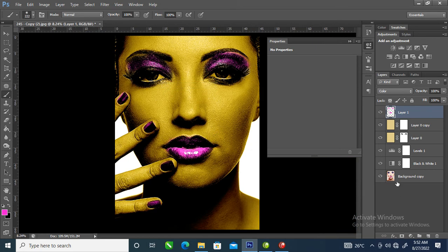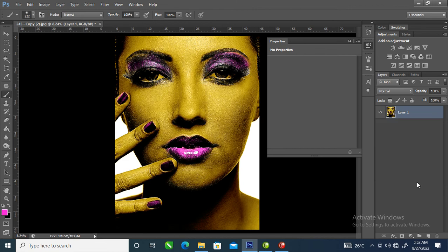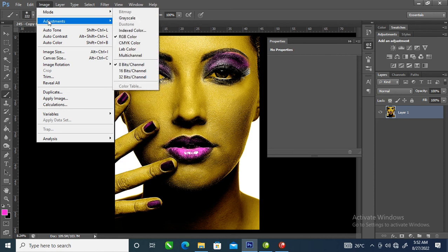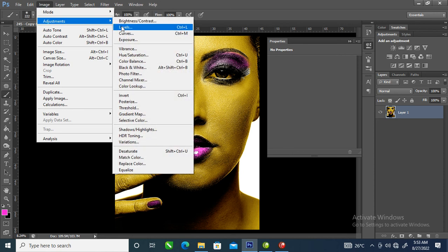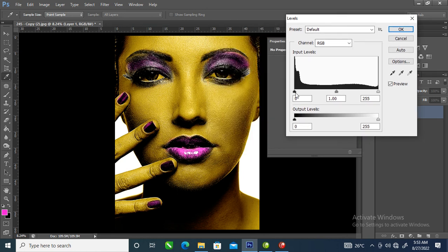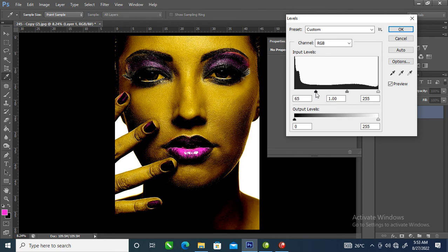Now we are going to group all these objects together. Press Ctrl+Shift+E to merge everything together automatically. Then let's go to Image, locate Adjustments, then Levels. The Levels dialog pops up — pull the slider a little bit to the right-hand side. Can you see that? Good.